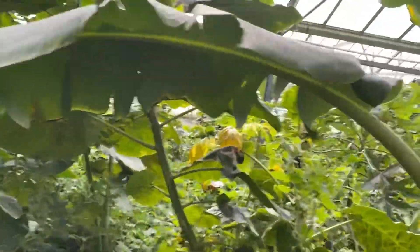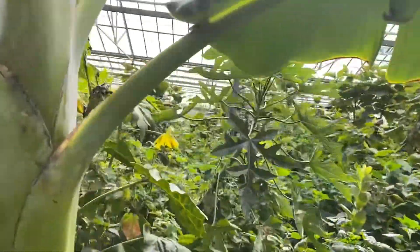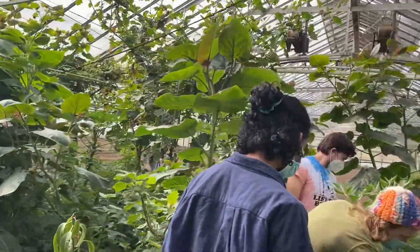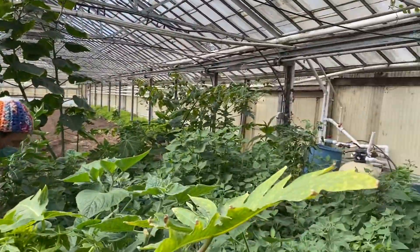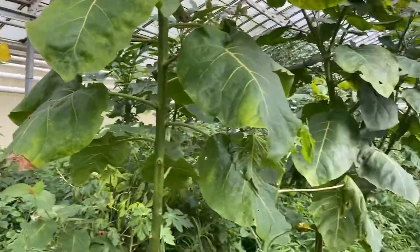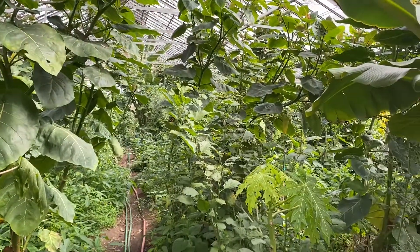That makes it so all the sugar that these leaves produce from the sun, the CO2, has nowhere to go. You can't send it to the roots. So naturally, it builds up.